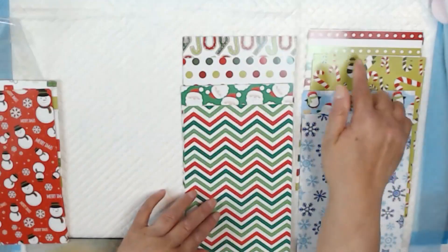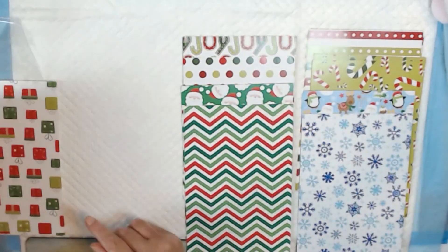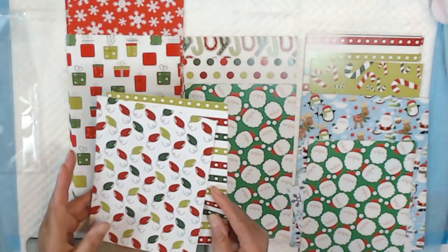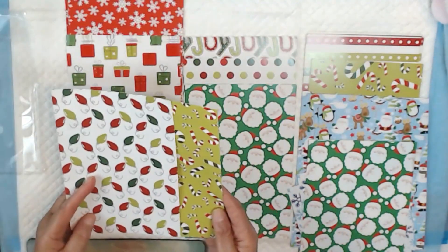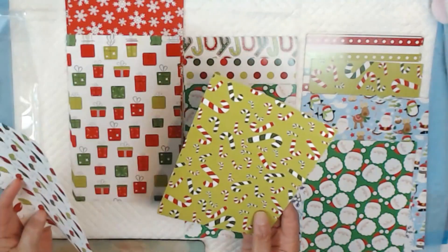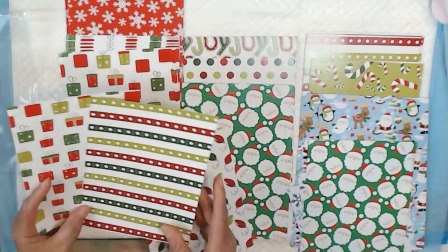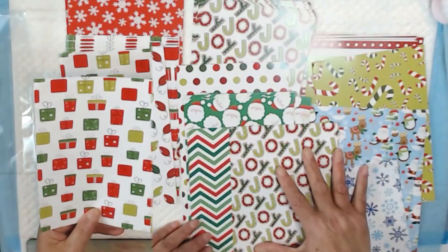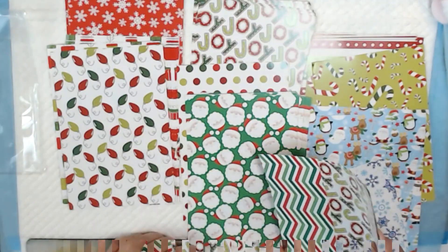I like the variety of designs. You can mix and match any of these papers — so you can mix this chevron with this polka dot, or mix these two papers together. There are a number of ways you can use these patterns and combine them on your card, including the packages with the candy canes.